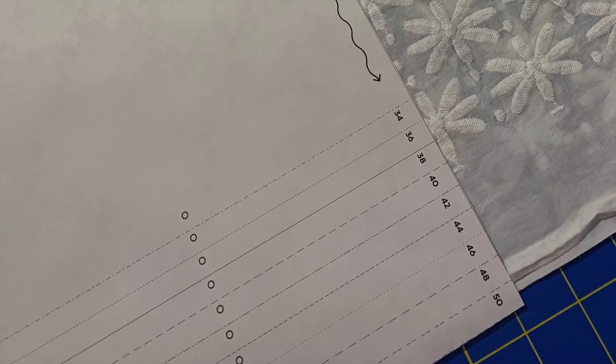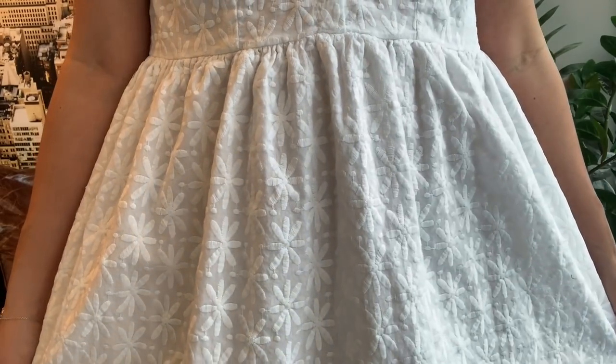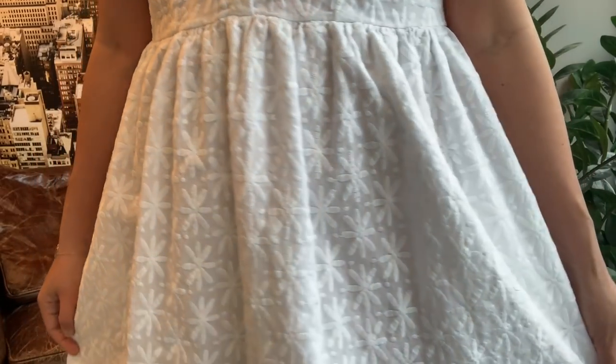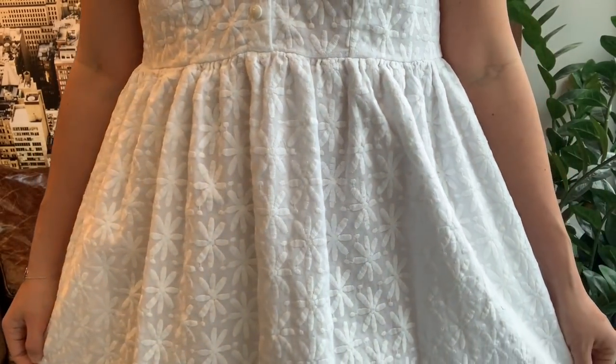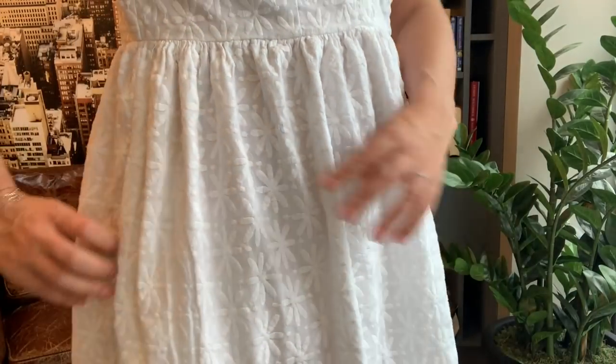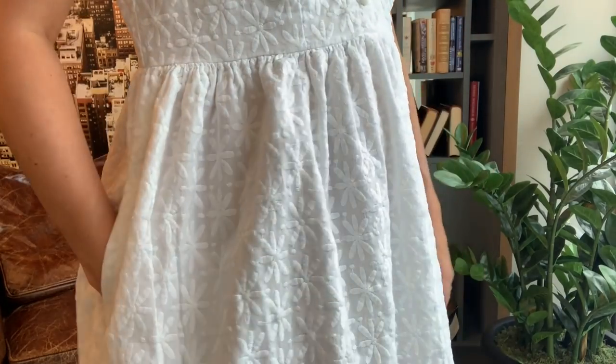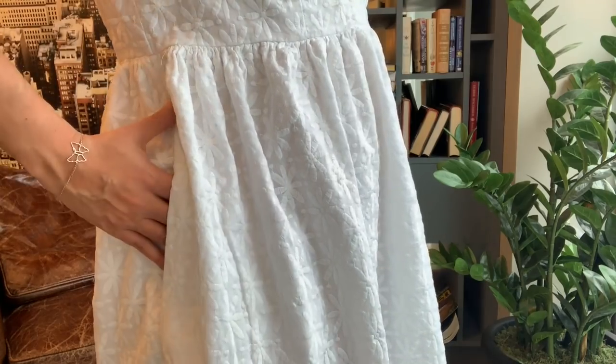Since the Myasotis skirt is gathered, the larger sizes of the pattern will not fit in the width of the fabric. You have a couple of options on how to handle that, but I just cut the fabric as wide as I possibly could on the fold and gathered it into my bodice with fewer gathers. You could also cut the skirt in a single layer and have a center seam, but of course you'd be able to see that through the fabric.